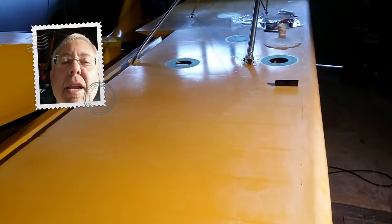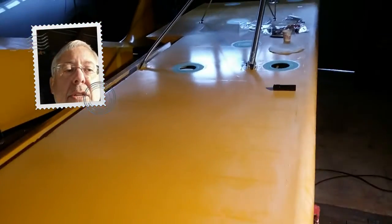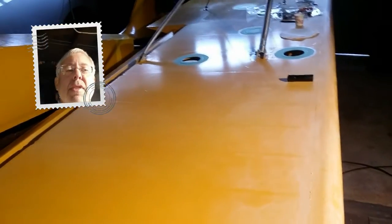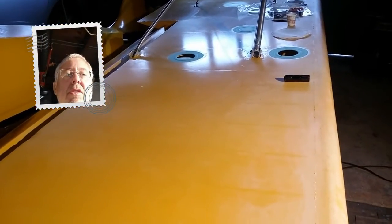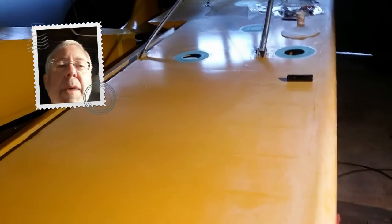This is Tim working on a 1985 Fisher Koala. This is a wood wing which has been around for a long time without inspection holes. I've added the inspection holes per the YouTube video and using the Stewart System EcoBond, bonding a doily patch in as shown in that video.